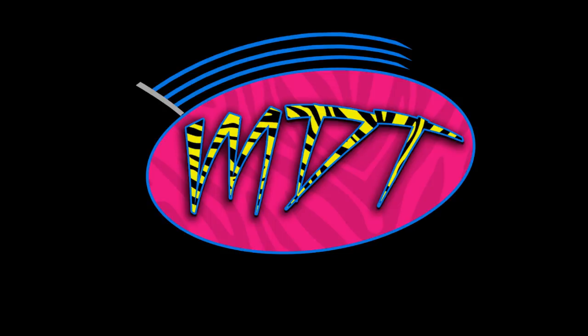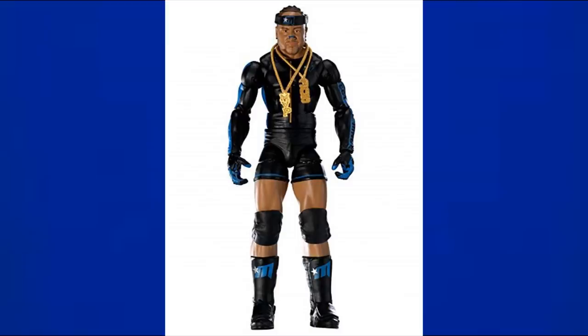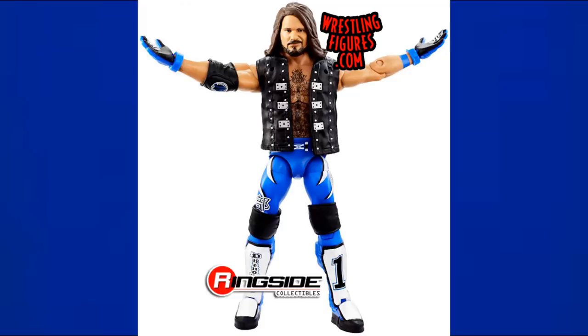Starting off, we have Elite 1 MVP — one of the first Elite series. It's mostly black but does have blue, so I wanted to include it. Next is Elite Series 2 Randy Orton, same deal — black base with blue accents and blue designs, so I figured it counts as blue.